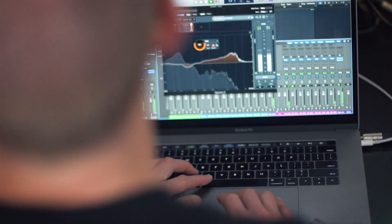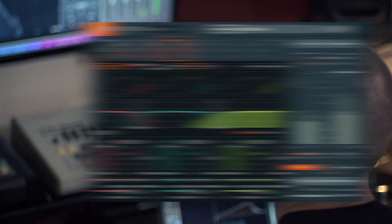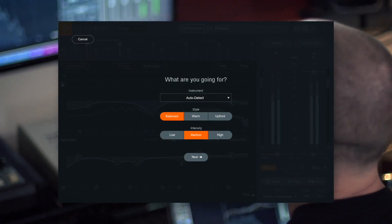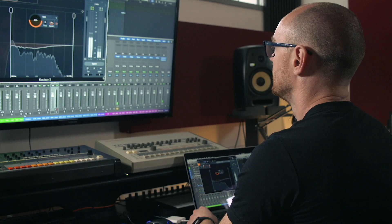Neutron was first launched back in 2016 and was the first iZotope product to feature our assistive audio technology. Then in 2017 we launched Neutron 2, where we further enhanced the tracker system, adding additional instrument classification, further intelligent processing parameters, and three new style characteristics that could be used to determine and further sculpt the sound of your mix.